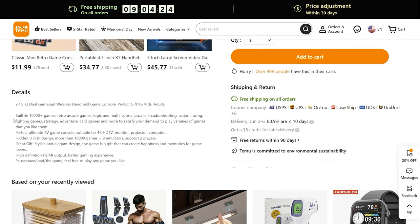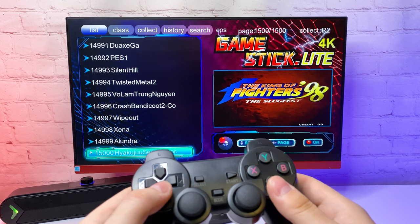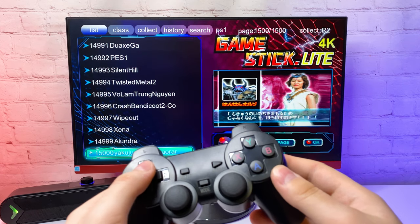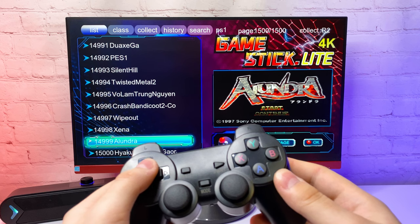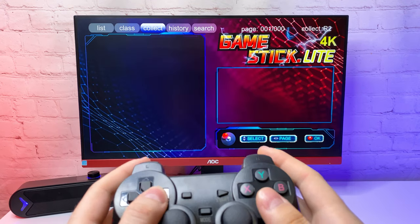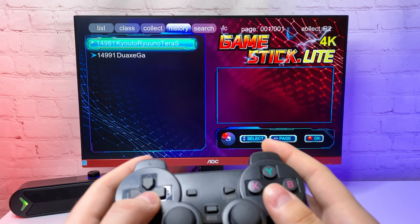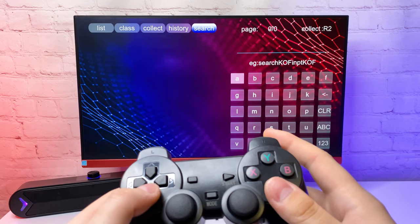On the Temu page it claims to have 10,000 plus games, and yes, it actually has 15,000 games in the list. The menu is pretty simple. On top we have several tabs to navigate. In the class tab you can sort games by console. In collect and history you can save and find games you've played — by the way, those two were already in history on arrival. And in search you can search by game name.